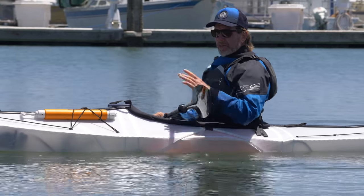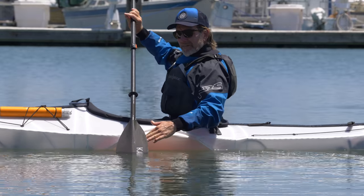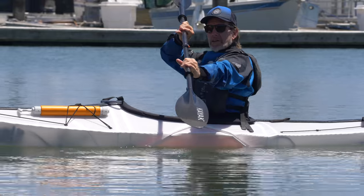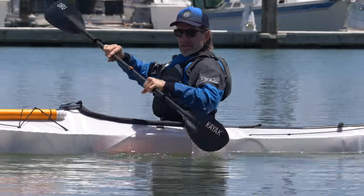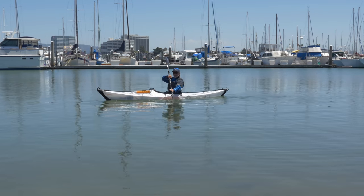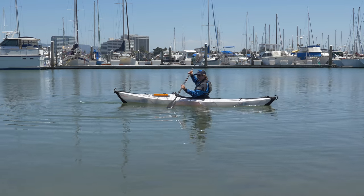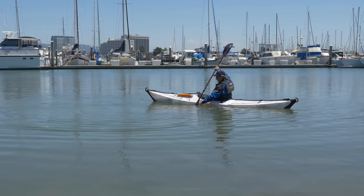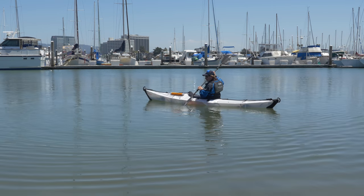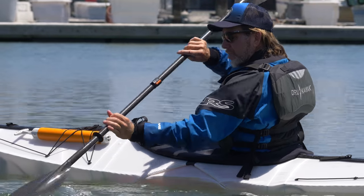There are two other methods for the draw stroke if you want to go laterally. One method: you're going to lift the blade up, move it forward, bring the blade underneath to bring water underneath, and then reach it out again. With this variety, I'm edging the boat away from where I'm going, bringing water underneath, and it's bringing the boat sideways. Be careful when you get close to the side of the boat — when you're about seven or eight inches away, you want to stop there and then pick up and bring it back. Another variety is to feather the blade once you get close, then slice the blade back through so the blade can stay in the water the entire time.